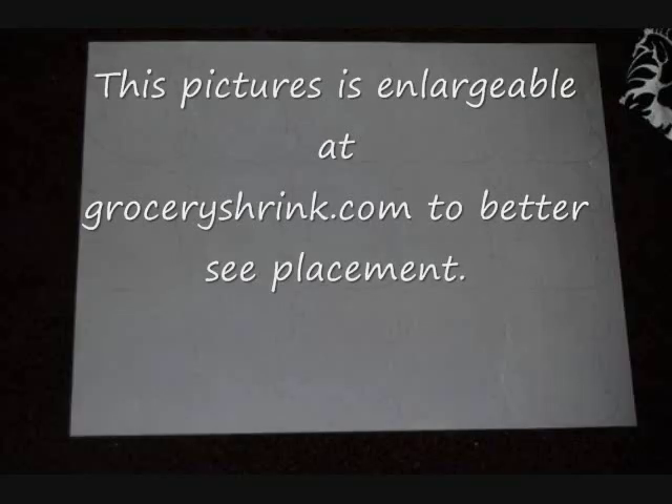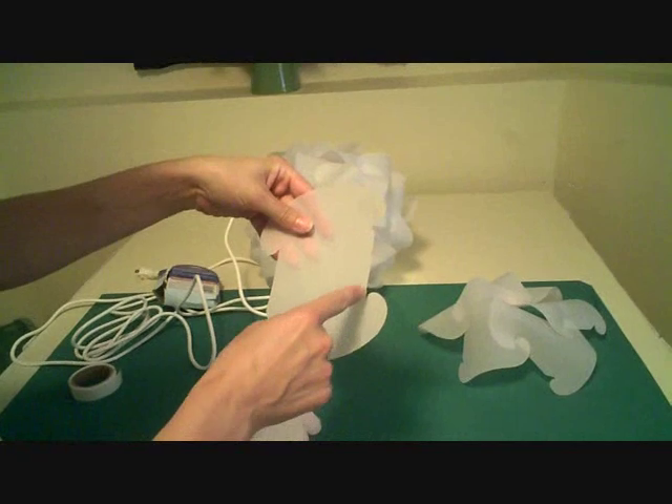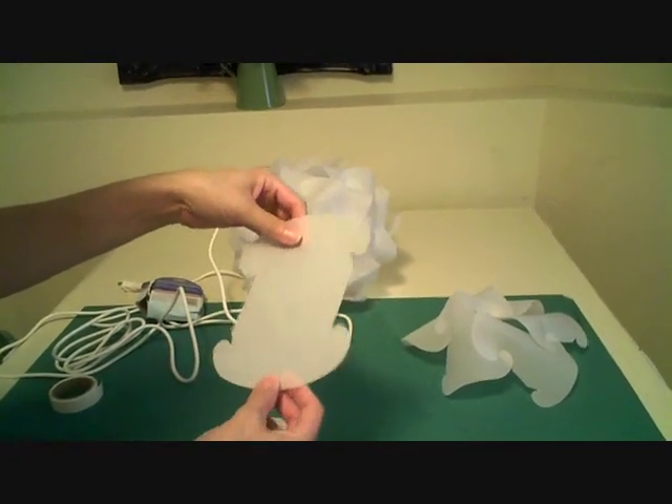I got some vellum from Hobby Lobby that's in a very large sheet usually used for architecture drawings. It took two sheets, and you're going to eventually need 30 pieces that look like this. You'll notice that there is a notch on one corner and a straight edge on the other, and then the opposite is true, so you do not want to flip them the other way.